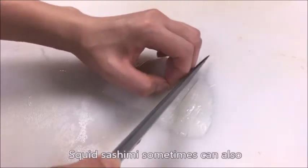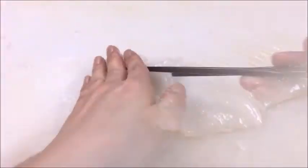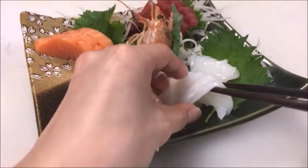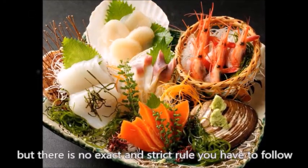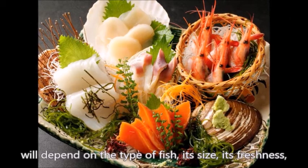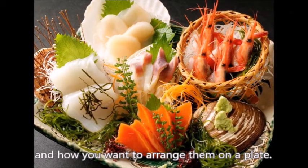Squid sashimi can also sometimes be cut into long pieces with the same technique. These are the basics, but there is no exact and strict rule you have to follow when you slice fish. Which style you determine to use will depend on the type of fish, its size, its freshness, and how you want to arrange them on a plate.